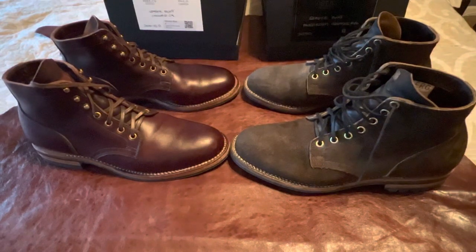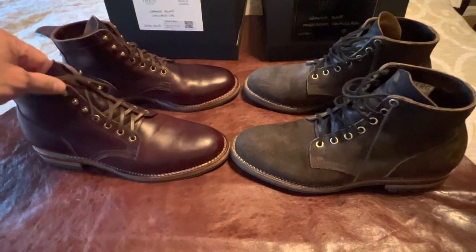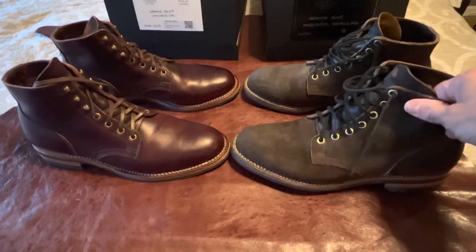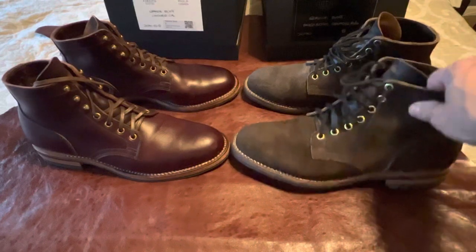Hi everybody, this is Chris with Keen Observations. I wanted to do a quick video on my two Viberg 2030 service boots. One pair is in the color Chromexcel and one pair is in the mushroom roughout — both size eight. I bought the first pair brand new from Viberg a few months before COVID, and I bought the second pair off eBay for around $270 in almost brand new condition.